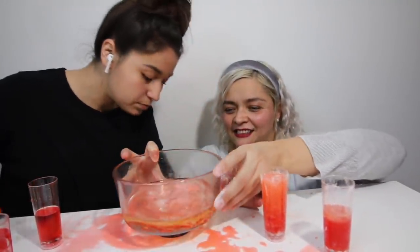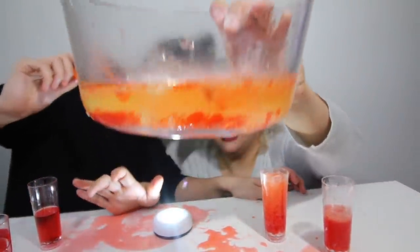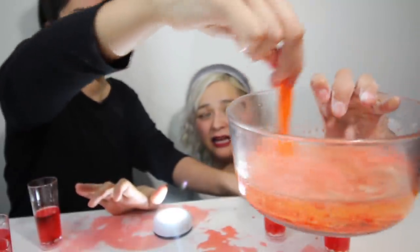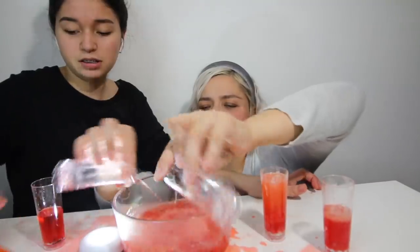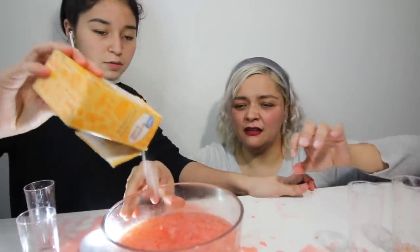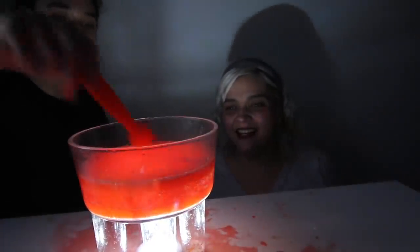Just pour everything in. Now we're just going to make a big lava lamp. Should we use all of this? Yeah, just pour it all in. We'll buy a new one — she won't mind. And this is how you make the best lava lamp ever. It doesn't even look cool. Mom, if you drink this, I'll give you a kiss. I will not drink that.